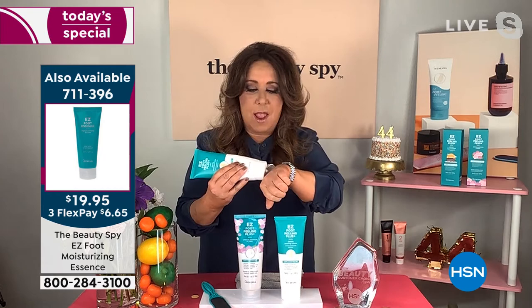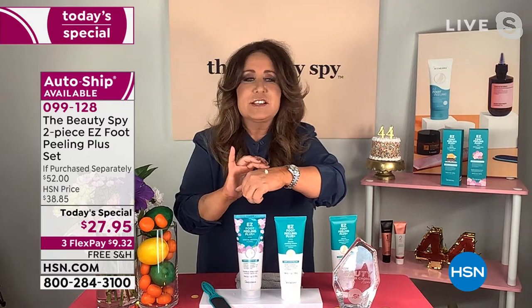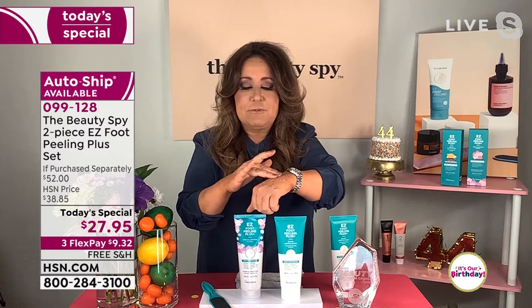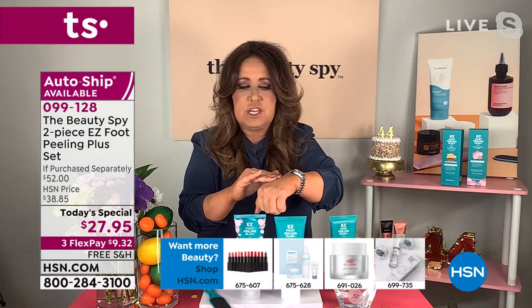Thank you — this is so exciting! The past four years, we've been traveling around the globe in search of the latest and greatest things you wouldn't just find at your local beauty store — things that are really trending with beauty editors. Of the thousands of beauty products I've talked about here at HSN, this is the one that everyone comes up to me and says, 'Does that easy foot peel stuff really do what you girls are showing on TV?' And the answer is yes. It starts its life off as a beautiful cream — no granules, no salt or grains. As you apply it and massage it into the skin, it's seeking out dead skin cells using enzyme technology.